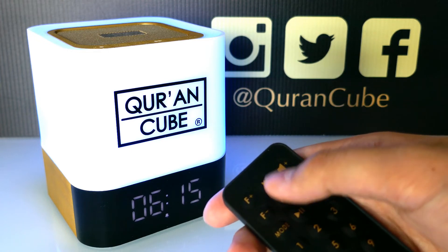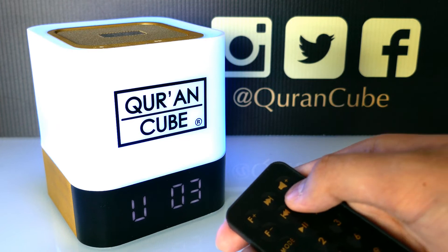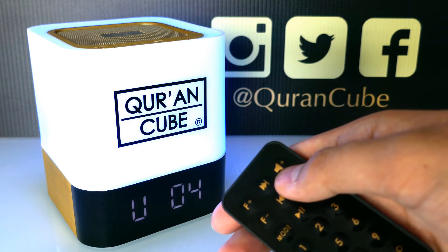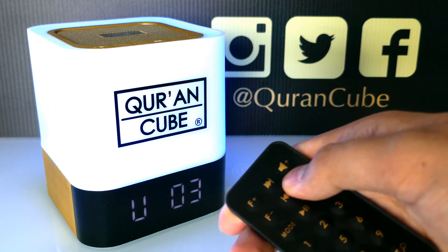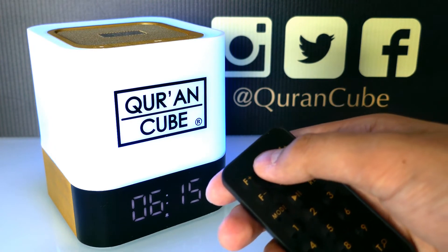If you press mode, it will go back to the time for Fajr Adhan and it's not flashing now. If you press volume up or down whilst you're in Fajr Adhan, this will set the volume for the Fajr Adhan. Each Salah has its own volume setting.